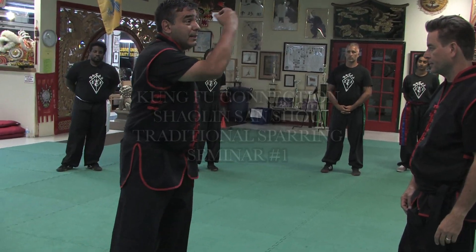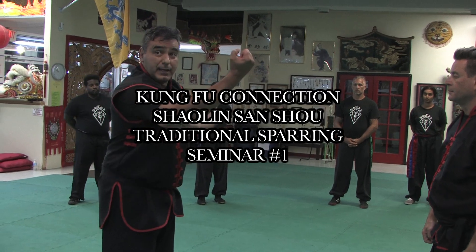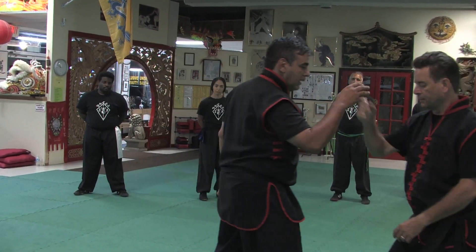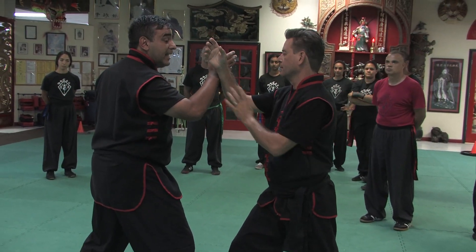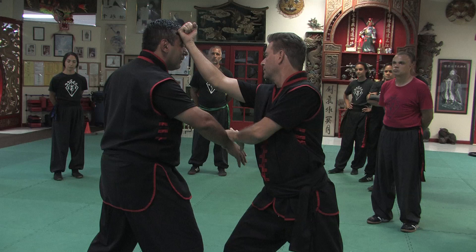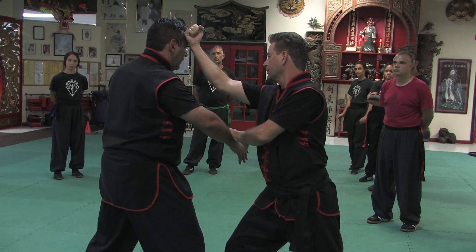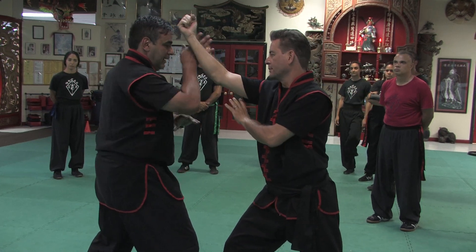We're going to be concentrating only on this movement. So Claudio is here and then he opens the gate down and then he strikes here with the back fist.